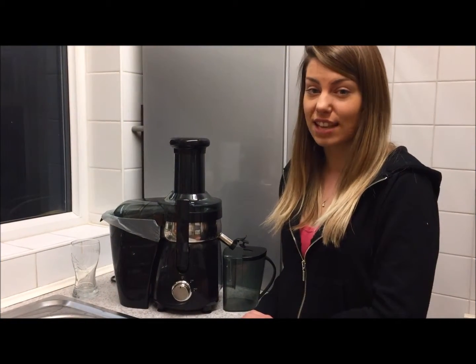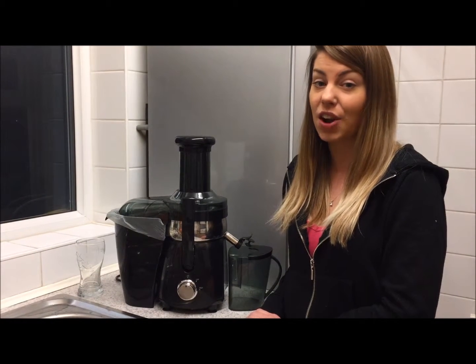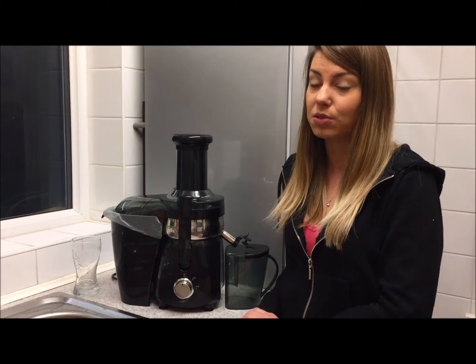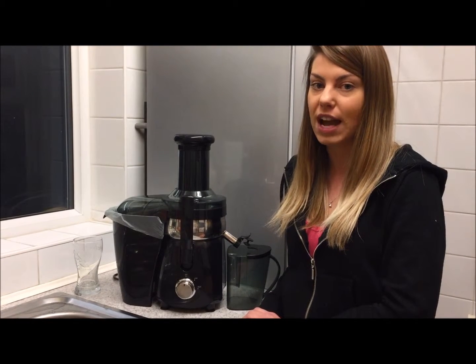Here we are then, day seven of our juice challenge. We've been following Jason Vale's Seven Pounds in Seven Days, and I wonder if we've lost that seven pounds — we will find out later in today's video. We're filming quite late today, so I'm just going to give you a run-through of everything that we've had.